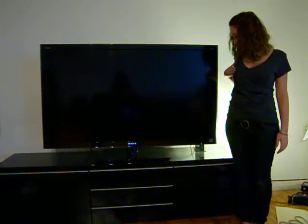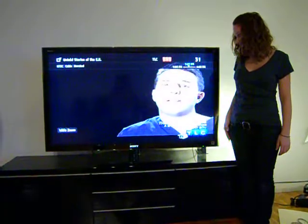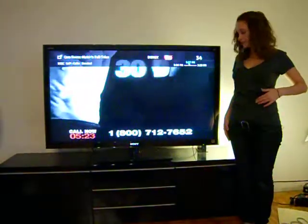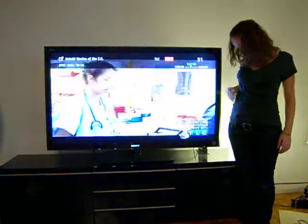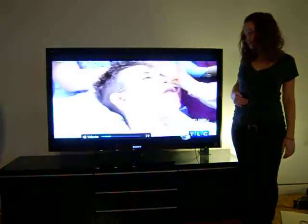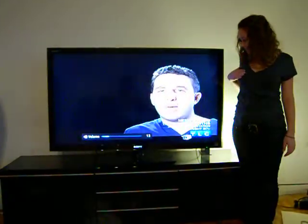I'm going to turn it on. I'm going to turn the channel up. And down. And volume up. And volume down. Now I'm going to turn it off.